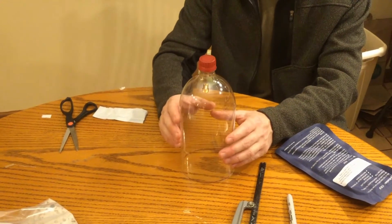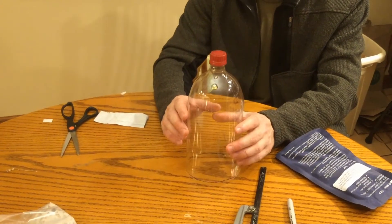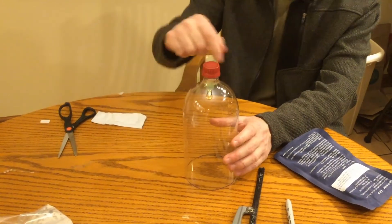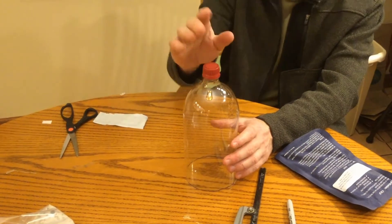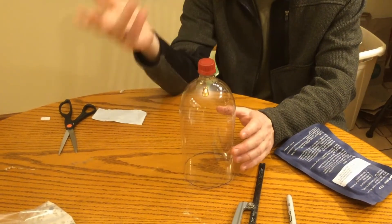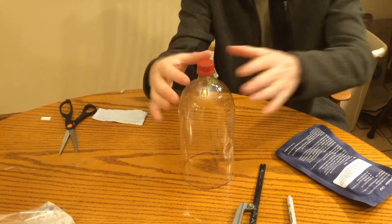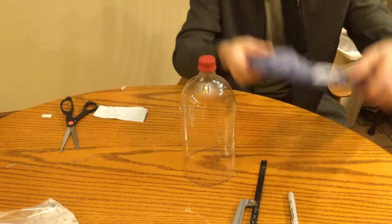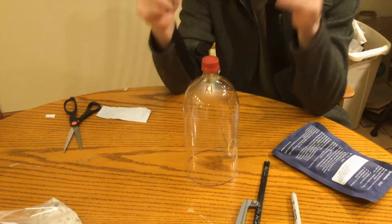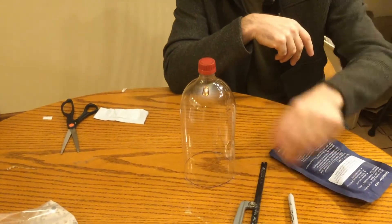Take one more bottle — this one is for a different lesson, the frost demonstration. You're going to cut off some of the top and save the part you cut off, because it will be used as a material in a future lesson. You're cutting a wider space so you can lay one of your gel ice packs on top of it and collect humidity on the other side to show kids the formation of frost.